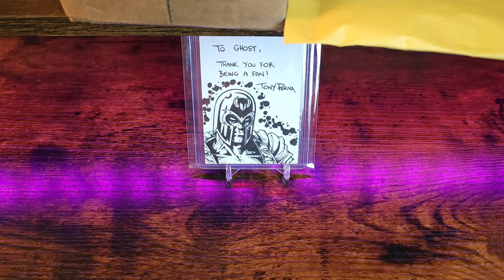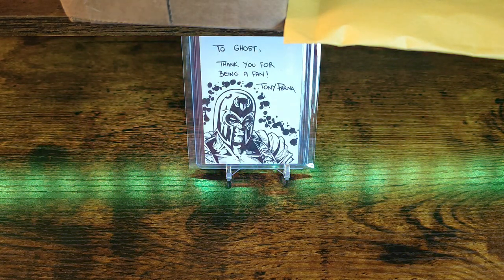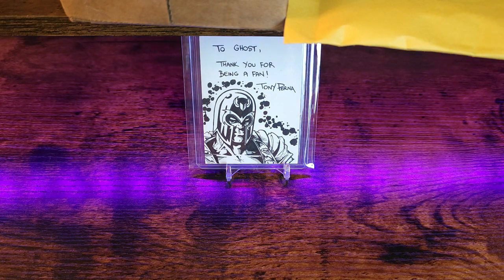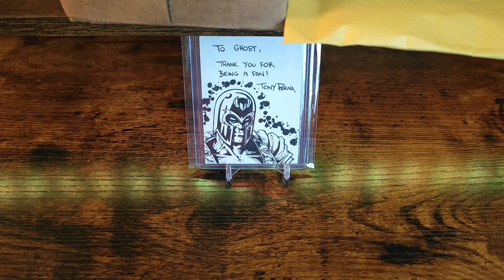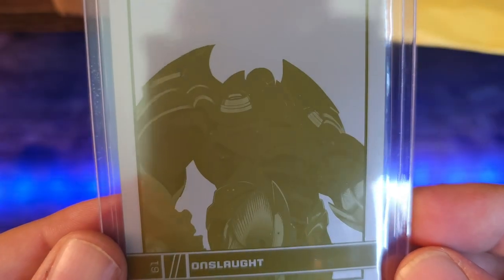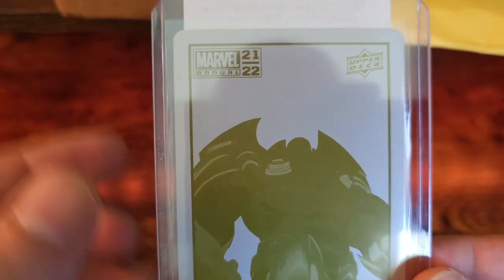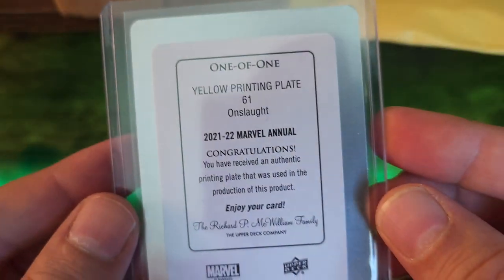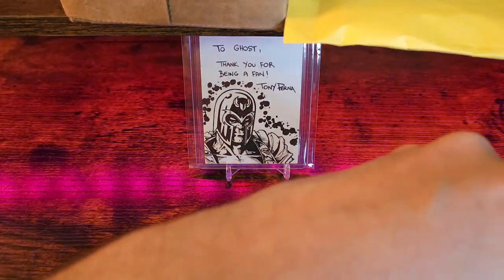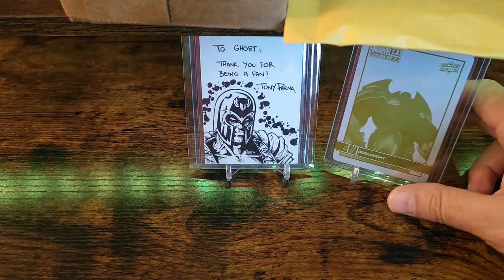This first one should just be a single card — well, I can barely even call it a card. I only say that because I got a printing plate. This guy is gonna be Onslaught, a yellow printing plate from the series Marvel Annual 2021/22. Pretty sweet — one of my favorite colors is yellow and one of my favorite characters is Onslaught, so really happy to get that.